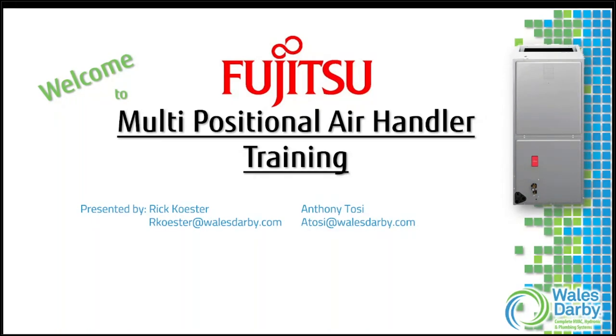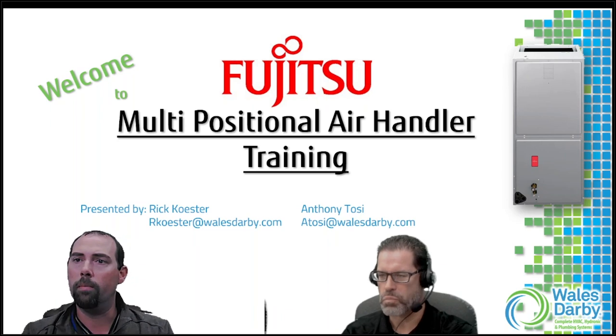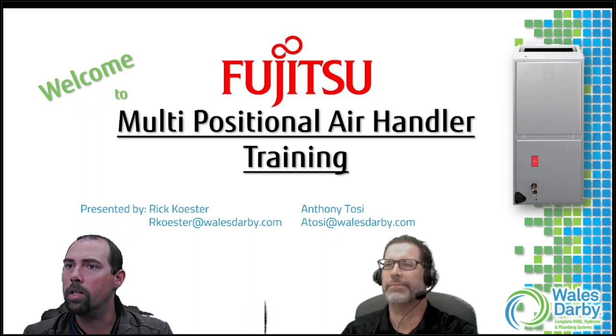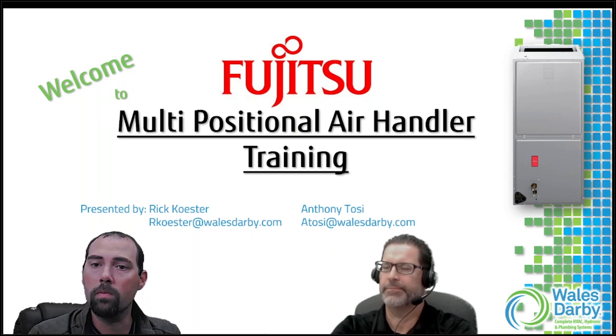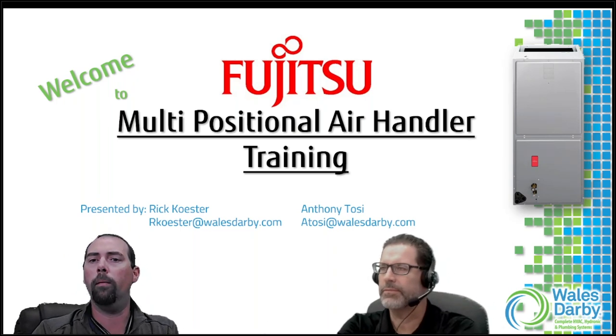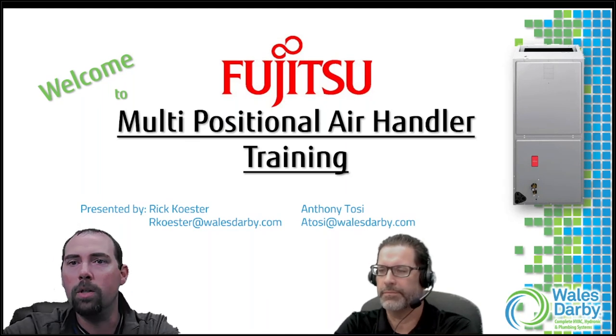Good morning, welcome to another Webinar Wednesday. We have Darby, myself Britt Costar, and Anthony Tassi next to me. He will be answering any questions we may have, so feel free to throw those questions in the chat box. If you guys can let us know where you're watching from today and confirm that you can hear us.